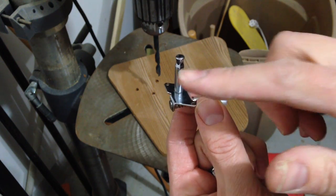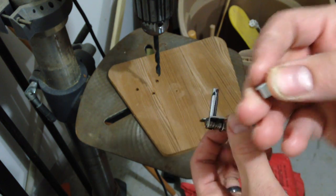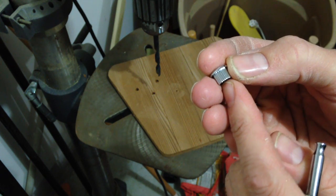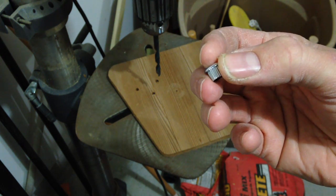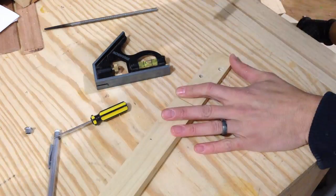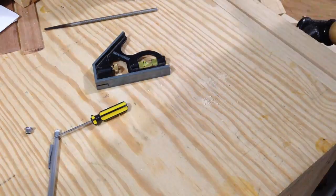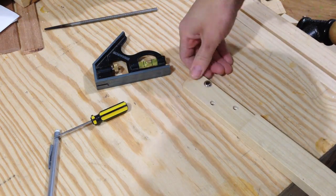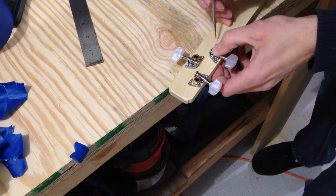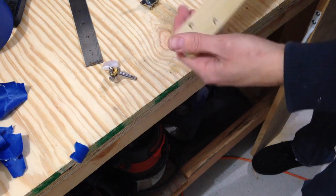That was a quarter-inch hole for the shaft of the tuner. Now I've got to change to a 5/16-inch drill bit to drill a small counterbore for the bushing on the top side.